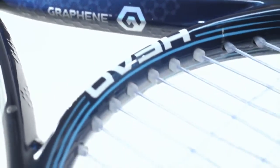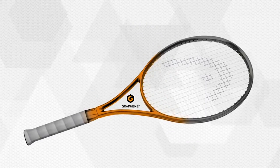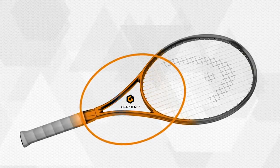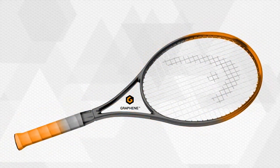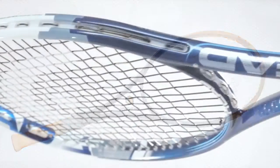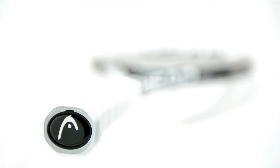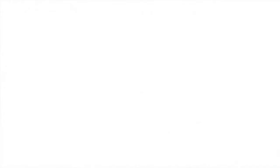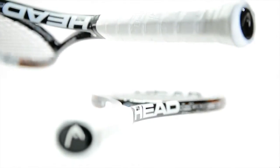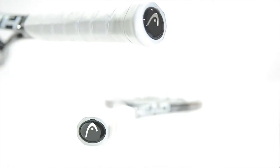By using graphene in the shaft of the racket, the weight in the center part is reduced. The result is an optimal redistribution of weight from the shaft to the functionally more important zones in the racket head and grip. A higher proportion of weight in the racket head provides more power, while more weight in the grip allows for better maneuverability.